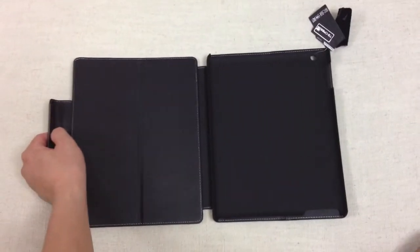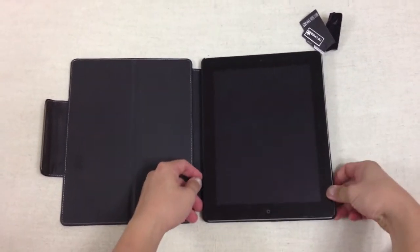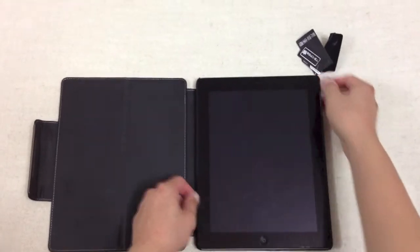Let me fit the iPad onto this case — it takes less than five seconds to do so, and that's it.